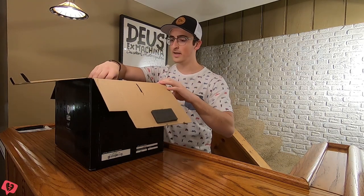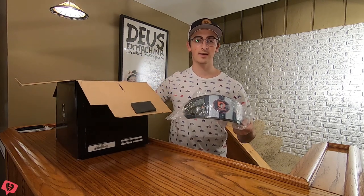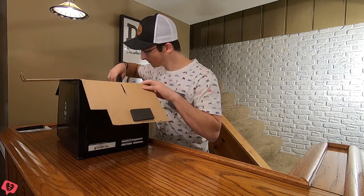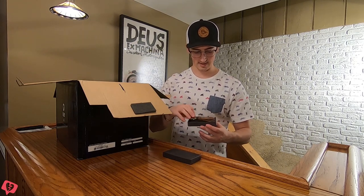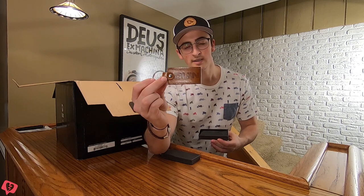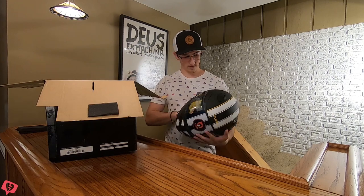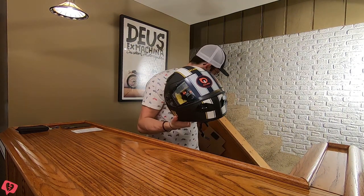Inside they actually did send me their tinted visor, which doesn't typically come with the helmet, so that's really cool. It also looks like they sent some sort of a gift — a Quinn leather key ring, which is awesome. And you've got a helmet sock. The helmet itself looks absolutely awesome.